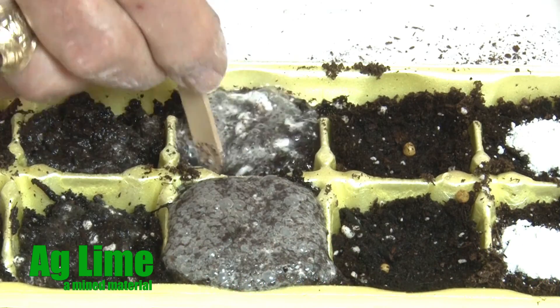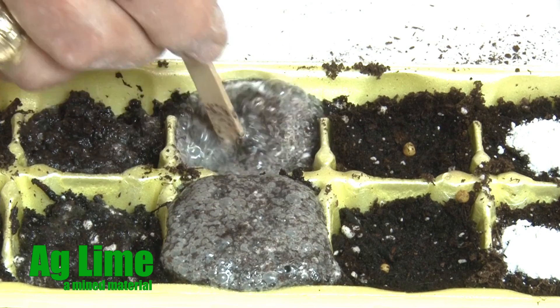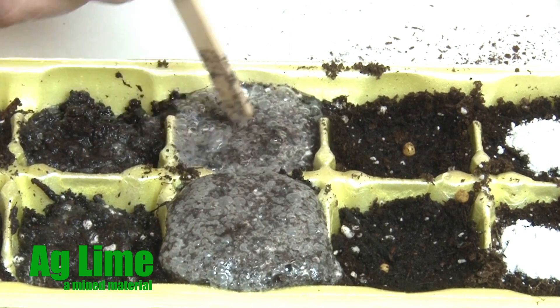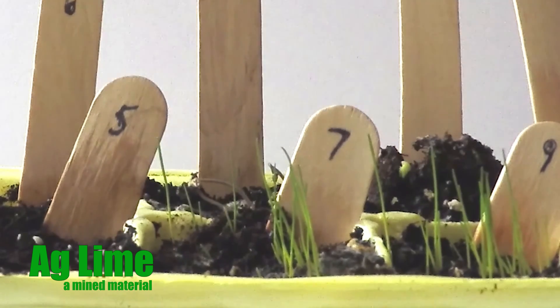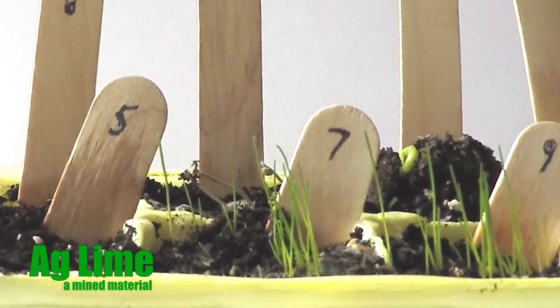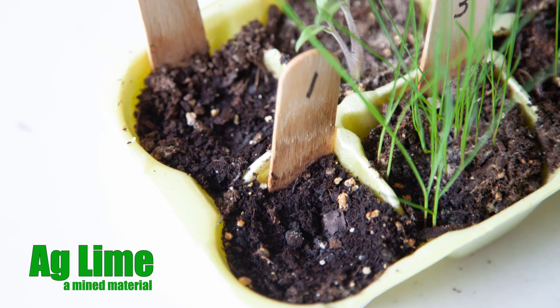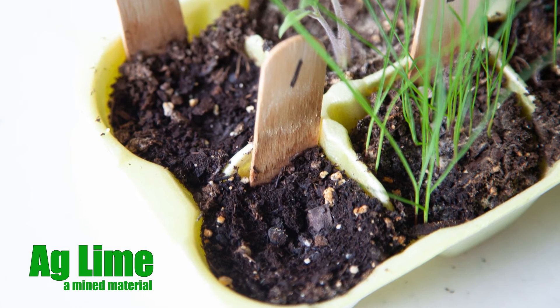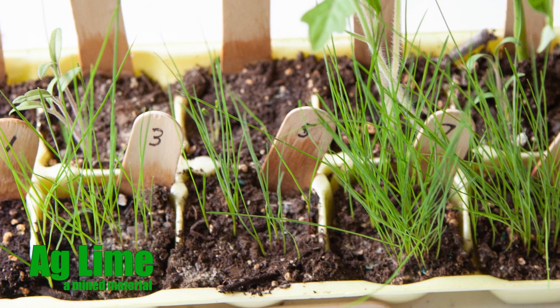Ask yourself: What visible events occurred when the AgLime was added to each cell? Which cells produced visible plant growth first, and why? Which cells, if any, did not produce any plant growth, and why? And what other differences did you notice in plant germination and growth?